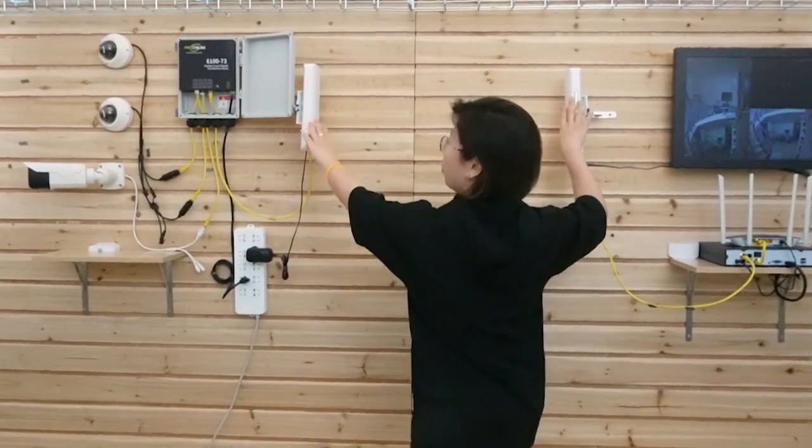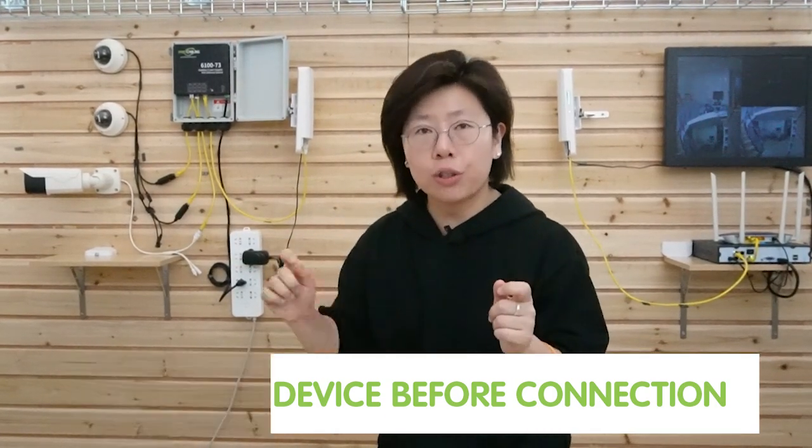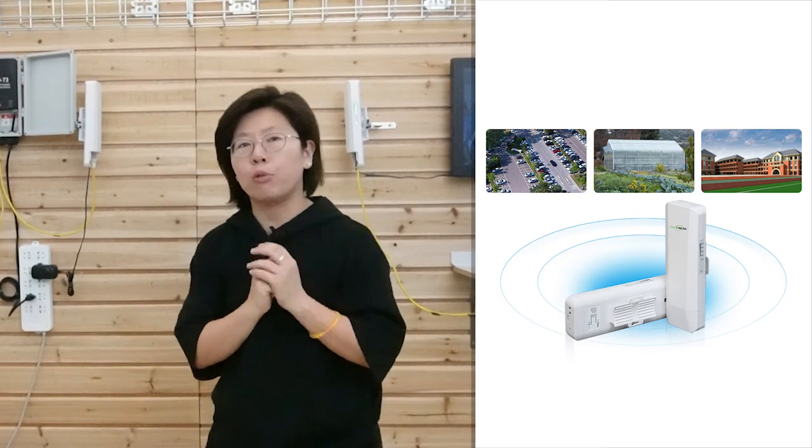Here are some tips on the wireless bridge. First is position — make sure you install your wireless bridges facing each other directly in a line of sight with as few obstacles as possible so it won't block the signal. Second, always test your edge devices before doing the connection to make sure they are working well. Last but not least, this is an outdoor wireless bridge with IP65 waterproofing, so you can use it outdoors. The outdoor PoE switch is IP67 waterproof, so it can work in harsh environments. Even with the wireless bridge's bandwidth limitation, supporting seven IP cameras at the same time will be fine.